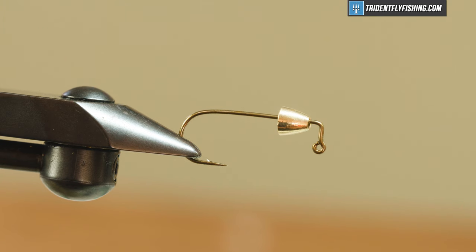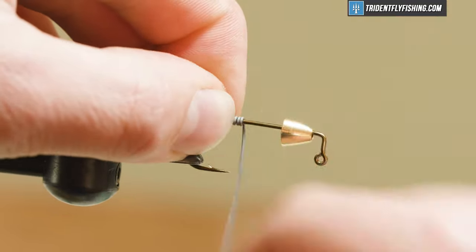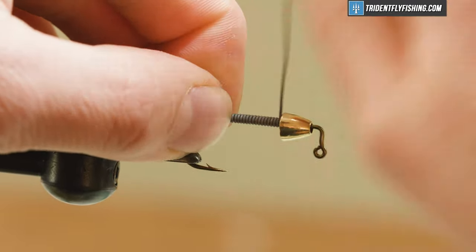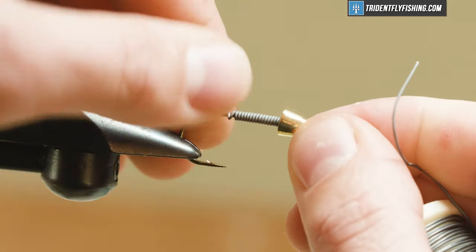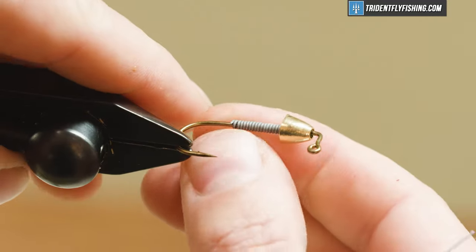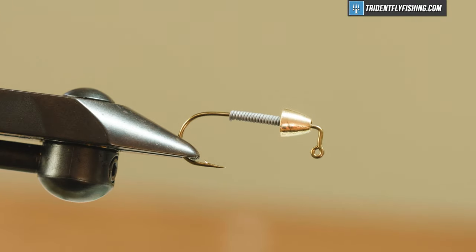For a cone I have a Hairline tungsten cone in size large. We're going to start this fly by putting a lead base down using 0.025 lead wire. I'm going to start right above my hook point and wrap almost up to where my cone is, then break that off. You do need to leave a little bit of space in front of the cone, so it's good to get that measurement in now with your lead. Then I'll get started with some thread.